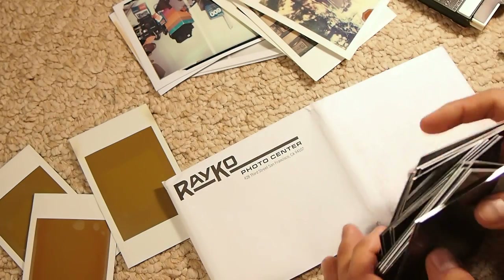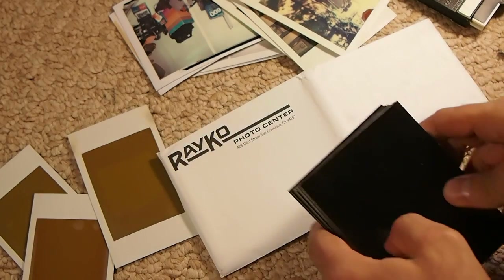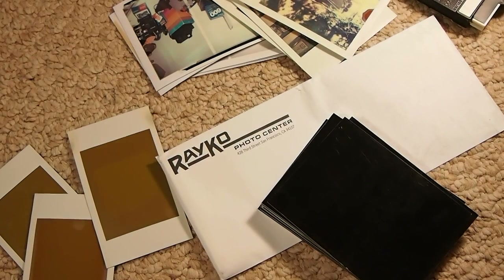So help a guy out — let me know some information. And another thank you to ReikoPhoto Center. Guys, these look amazing; all of them still have the plastic coating on them. Please subscribe.